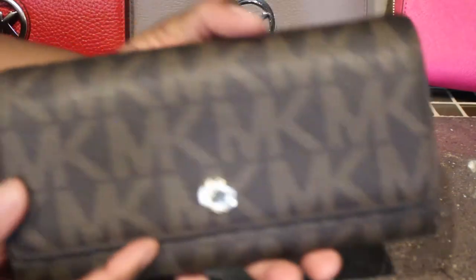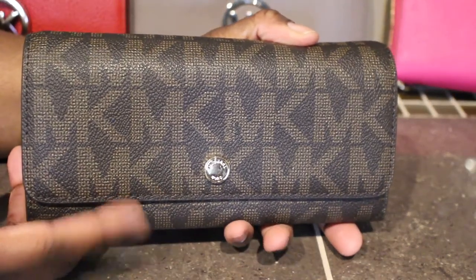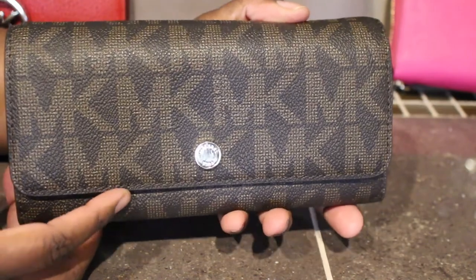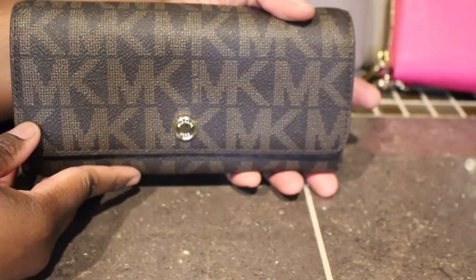Next I have another one in the monogram print. This is actually a wallet on a chain but I just took the chain off. It is also a wallet — I already have a video on these but this also serves as a wallet.